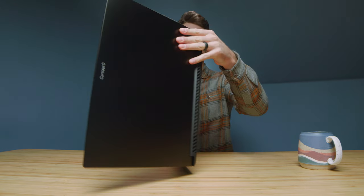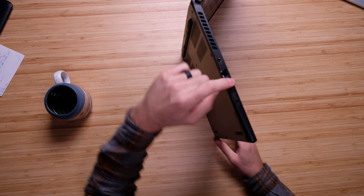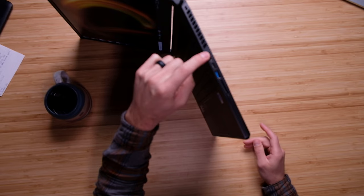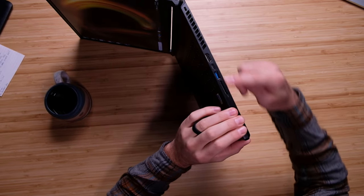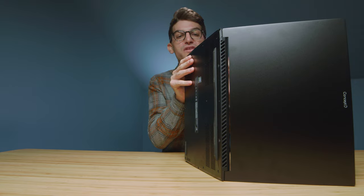Moving on to the ports: we have a power port, a large vent, RJ45, USB Type-A, USB Type-C, and a headphone jack. On the other side, there's another USB Type-C, an HDMI port, USB Type-A, an SD card slot, and another vent. Remember, these are Thunderbolt ports because this uses Intel, so you get quick transfer speeds. The SD card slot lets you get your photos in quickly — everything you need for the on-the-go creator.